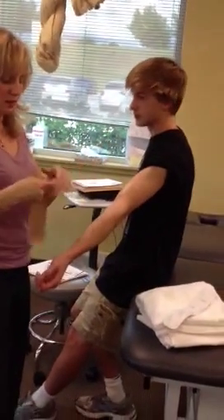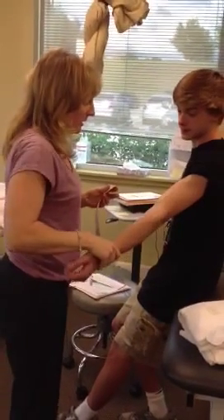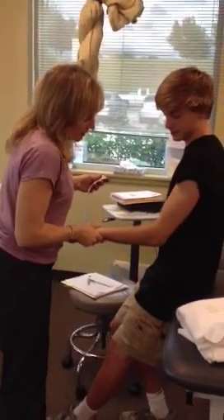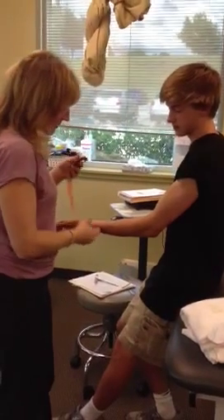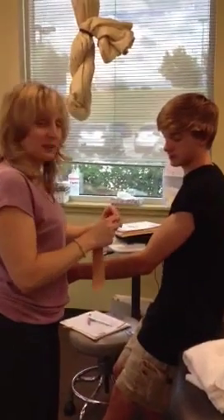All right, then I just tear it straight, and this is going to be my anchor. Now I'll relax the elbow, bend it to about 30 degrees — nice and neutral — and I start from the inside.